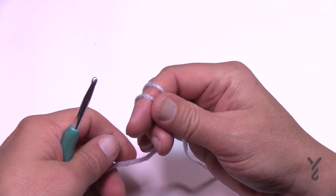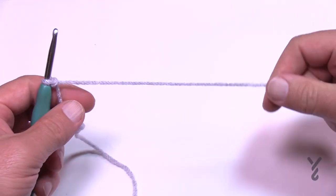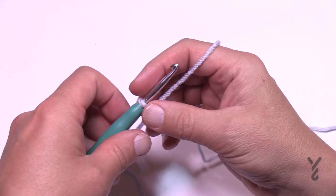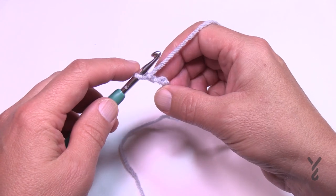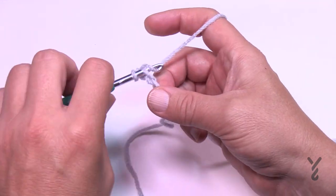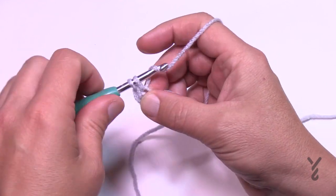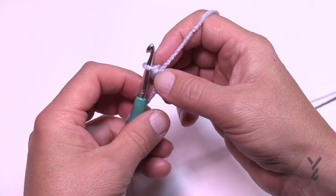Let's begin. We're going to create a slip knot — keep a little bit of a longer tail so that you can put a tapestry needle into it to hide it later. You're going to chain two — 1 and 2 — and in the second chain from the hook, which is the first one you started with, put in two single crochets. Then turn your work and begin row number two.